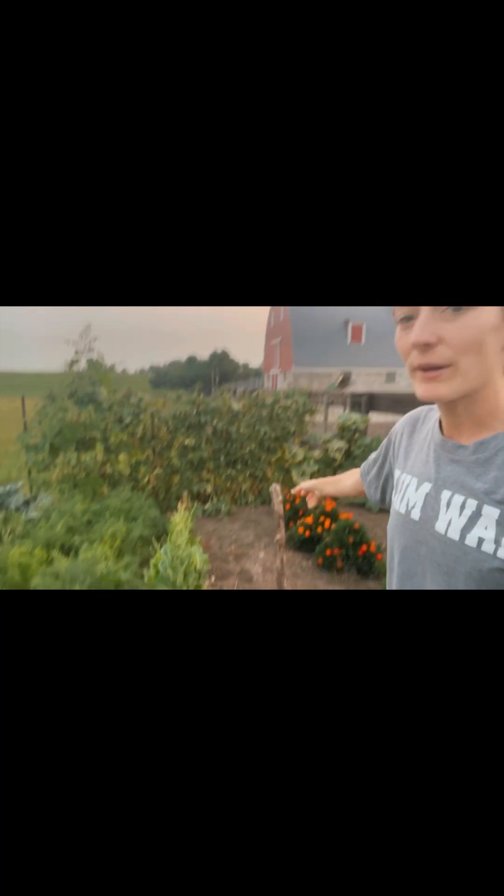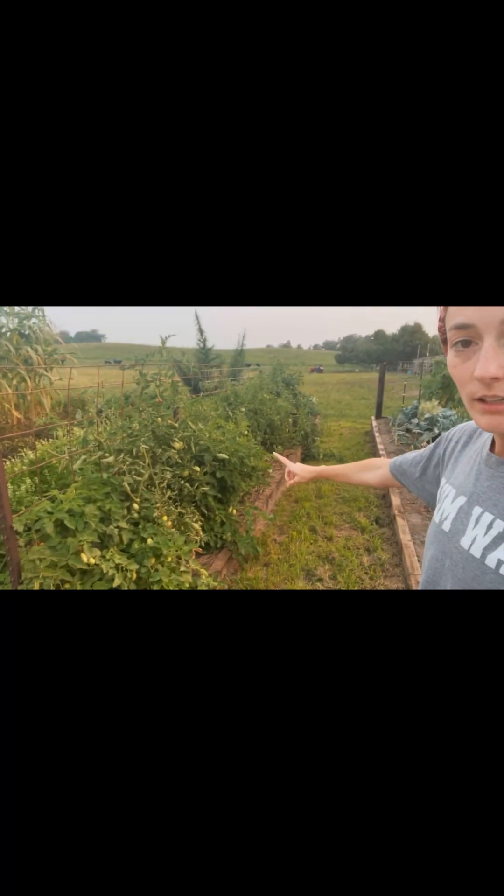We also have our electroculture stick. If you haven't looked into electroculture gardening, it's very interesting. I truly believe the copper has helped — I have grown the biggest onions I have ever grown, and my cabbages were like six-pound cabbages. The idea is it takes the electricity that's in the air and grounds it into your soil, providing electricity for your plants.